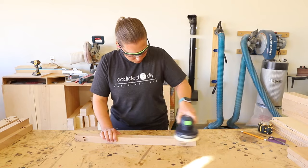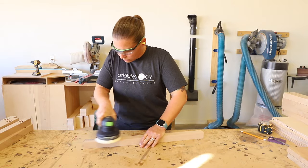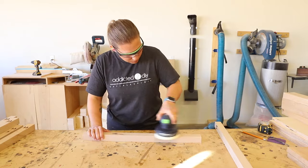Before assembling any project, I like to sand everything down to 220 grit. I've found that it is far easier and you'll get a better finish if you sand everything down before putting it all together. Then all you're left with is a bit of touch-up sanding at the end.